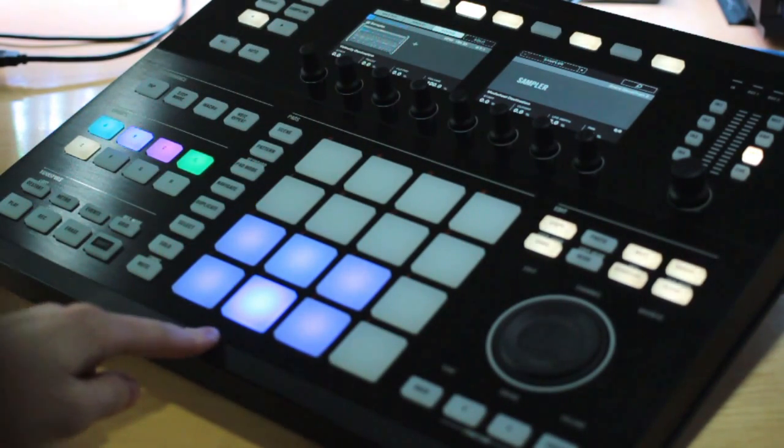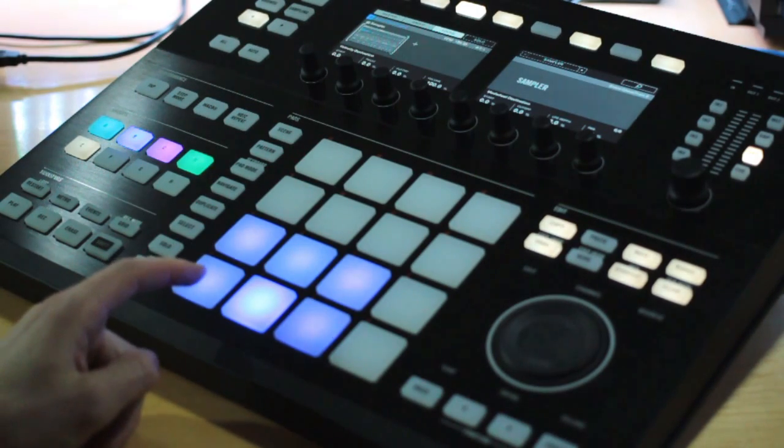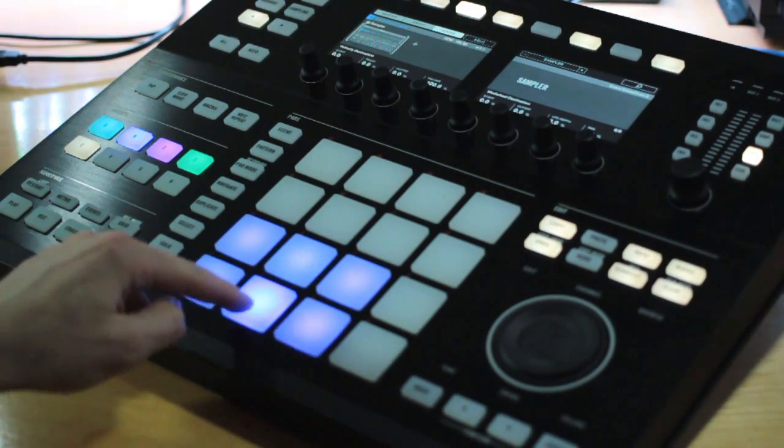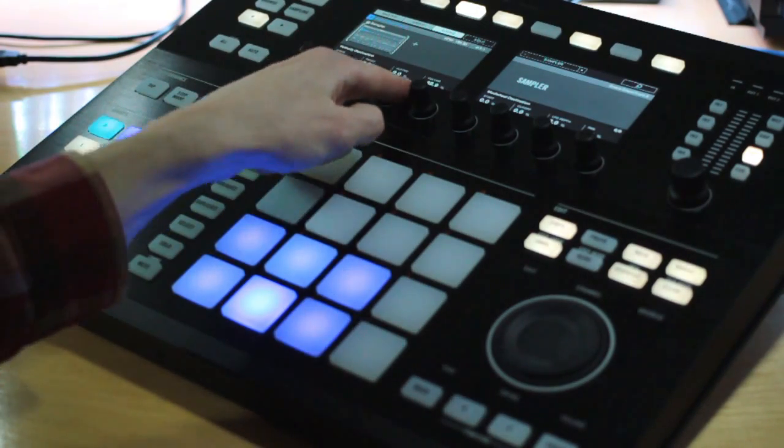And you can get some weird effects if you turn this to negative 100 — it's actually going to inverse that relationship. So the harder you play, actually the quieter it's going to sound. So it's backwards, which is really weird. I don't know why you'd ever want to do this, but it's something there to mess around with.